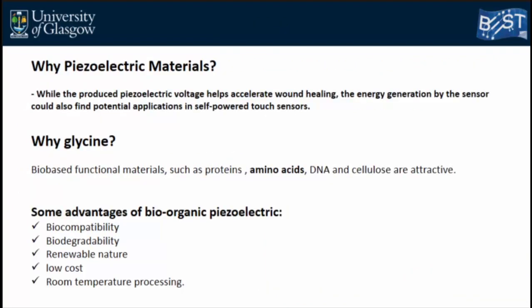Piezoelectric materials are the ideal choice for this sensor application. Not only is pressure important for wound healing, but it's also well known that electrical fields can accelerate wound healing. Piezoelectric materials can therefore be used as a sensor, and the voltage they produce can also help accelerate wound healing.